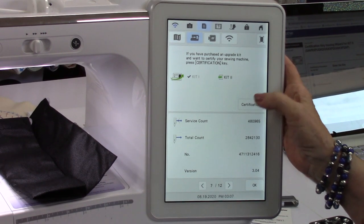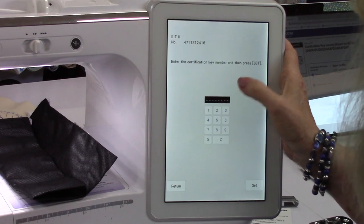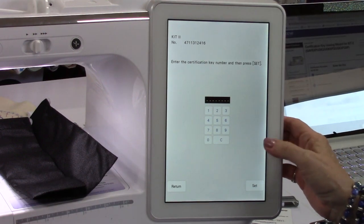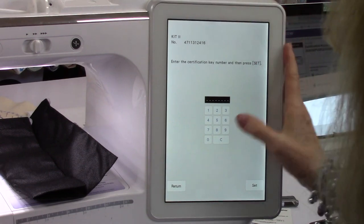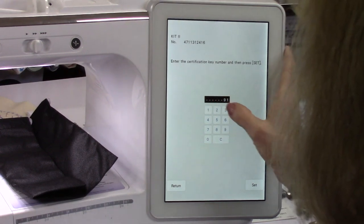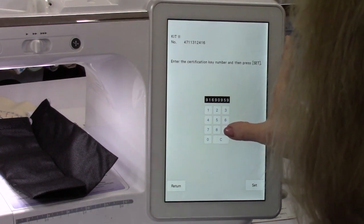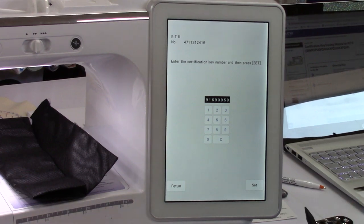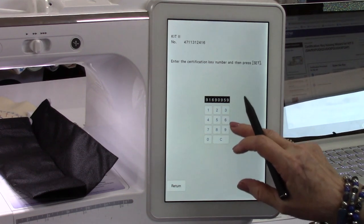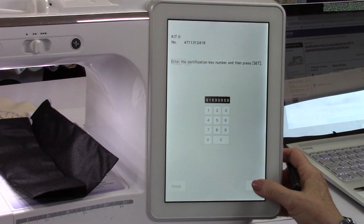I'm going to say certification, kit 2. We're doing this through the stick — it's easy to do wirelessly but if you're not comfortable with it, this works just as well. So we're going to enter 916-909-59. If you make a mistake the C is to clear out the number and then you can add the correct one. Make sure that is correct — double check. I always double check everything. Say set.